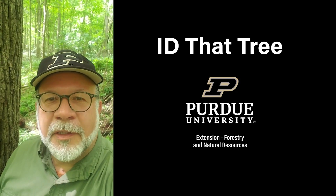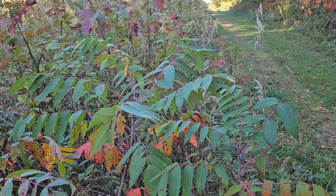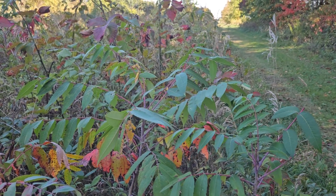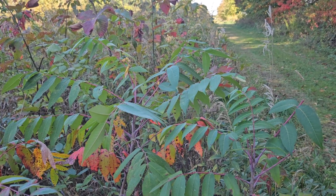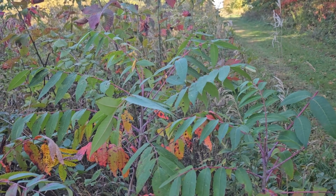This is Lenny Farley, Purdue University Extension Forester. Now let's ID that tree. In this edition of ID That Tree, we're going to introduce you to a small tree native to Indiana that has several relatives across the state as well, and that is smooth sumac, which is part of the sumac group. We have several species, and we're going to take a look at smooth sumac today.